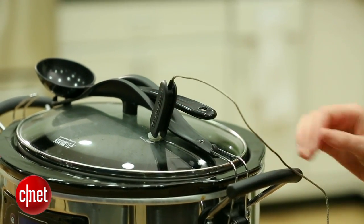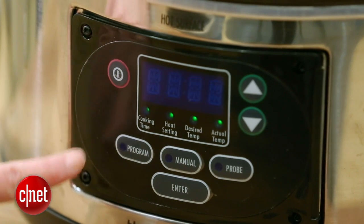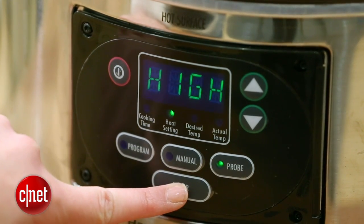One thing I don't love about the slow cooker is the display. It's a little dated, a little bit counterintuitive, but it's still serviceable.